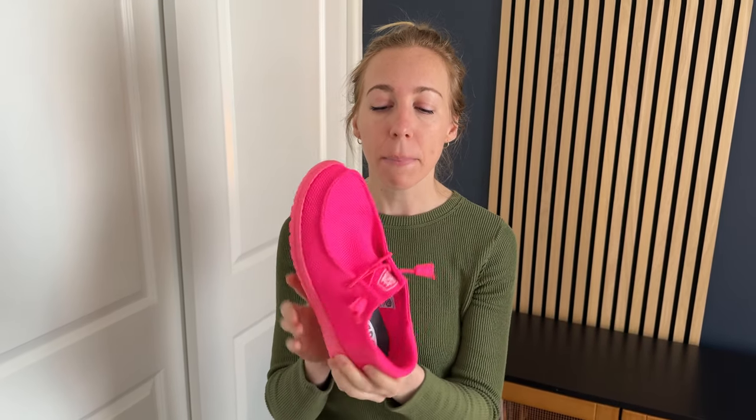So the slip-on experience is a little bit different depending on how tight you'd like to wear them versus how easily you'd want to slip them on and off. But other than that, they are a really nice lightweight pair, super fun colors, and a good purchase for summer.